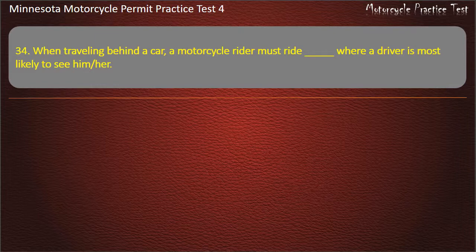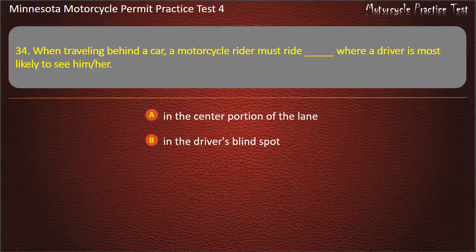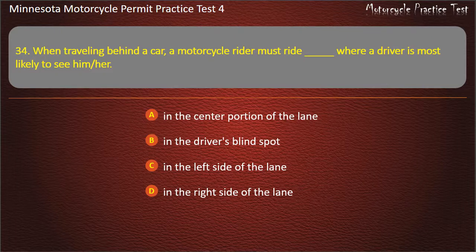Question 34: When traveling behind a car, a motorcycle rider must ride where a driver is most likely to see him or her — A) In the center portion of the lane, B) In the driver's blind spot, C) In the left side of the lane, D) In the right side of the lane. Answer: In the center portion of the lane.